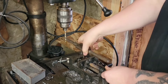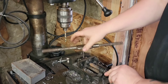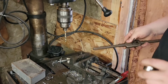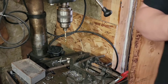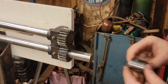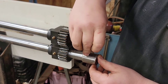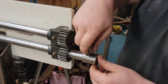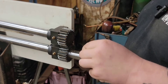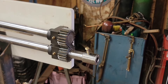Now that we've got the hole drilled, we're going to tap it for our set screw. Then we'll weld them together. It's got threads in there — slides right on. Put your set screw in. That one's not going anywhere. Awesome. On to the next step.